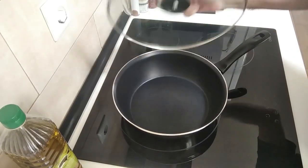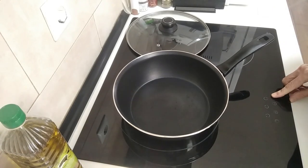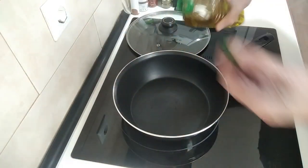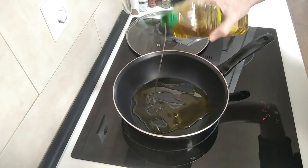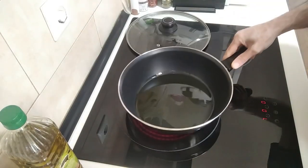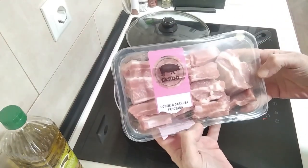I've got my deep pan here. I'm going to turn this heat up to number seven and I'm just going to add about three tablespoons of good old olive oil, and we'll wait for this to heat up before adding these delicious pork ribs.